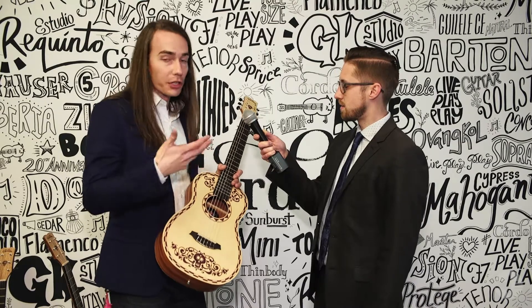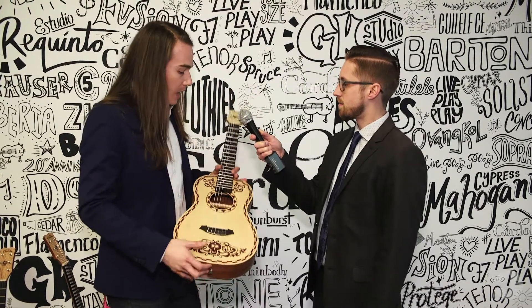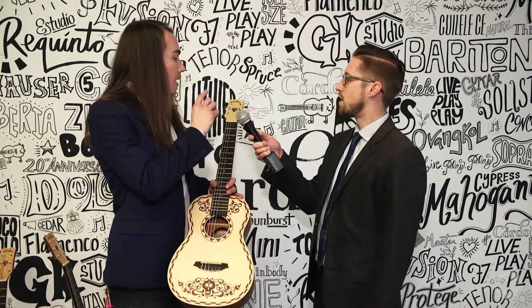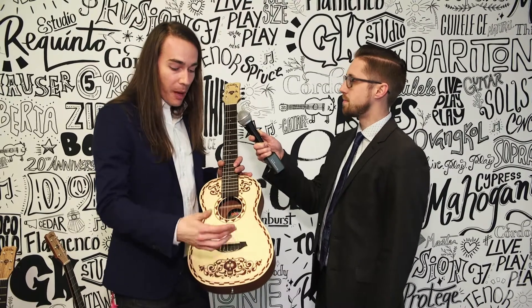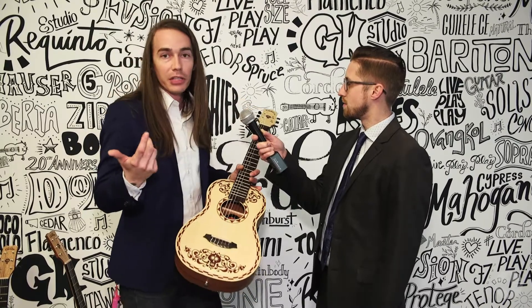With the full-size fret spacing, you can actually learn how to play correct guitar chords without having all your fingers smashed up into the first four frets. The guitars are really cool — it's a spruce top with mahogany back and sides, rosewood bridge, rosewood fretboard. A lot of the design elements inspired by the movie are burned and etched into the top, with the Dia de los Muertos skull at the bottom and up at the headstock. They're fantastic little instruments.